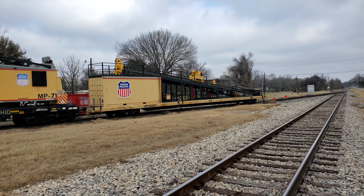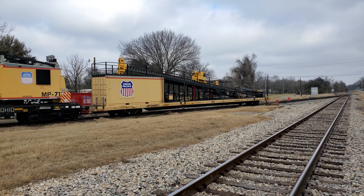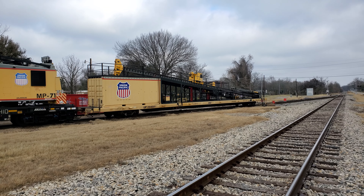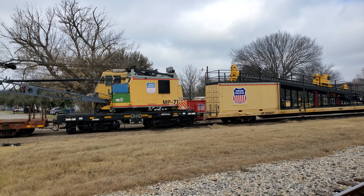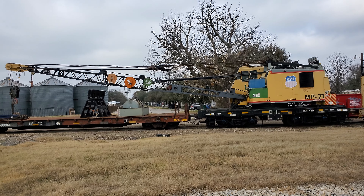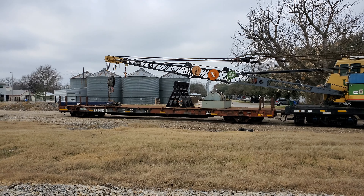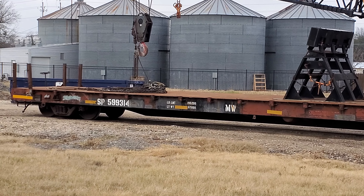Here we are in Bastrop, and here is a little piece of Union Pacific maintenance of way equipment — a nice crane there. And if you notice, this is an original SP flat car, Southern Pacific. That's kind of cool.